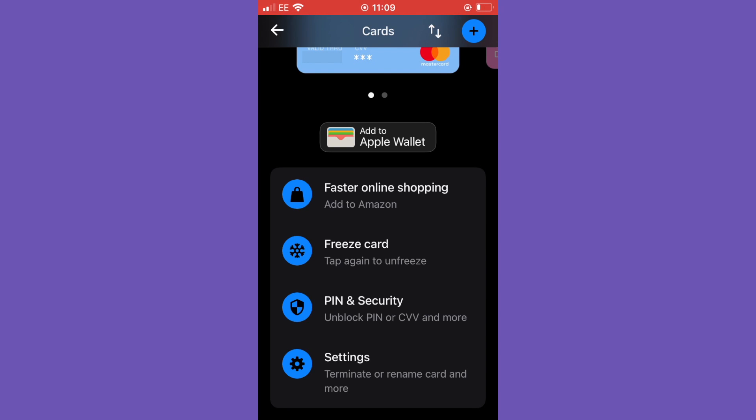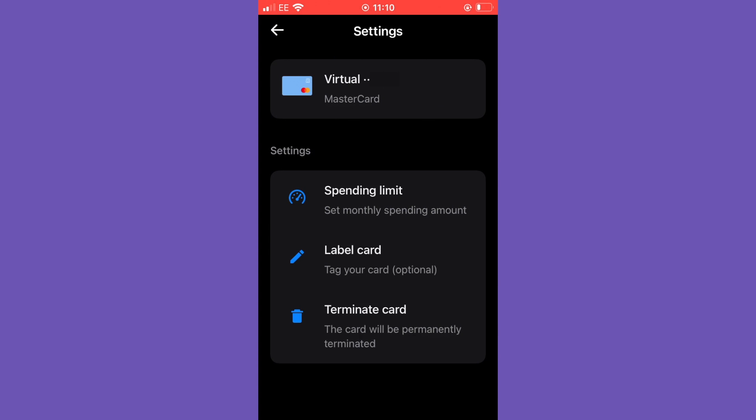Scrolling down, you can see a faster online shopping payment option — for example Amazon. I can add Amazon as a faster online shopping option, so I can just click Amazon, then click Revolut, and give permission straight away to make that payment.